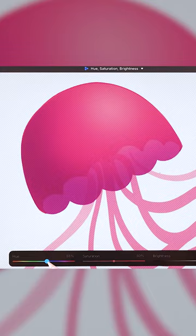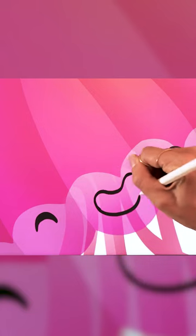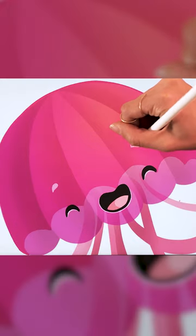Add shadows and lights and paint vertical sections on the top. Draw cute eyes and a bean-shaped mouth and add details such as eyebrows and patterns.